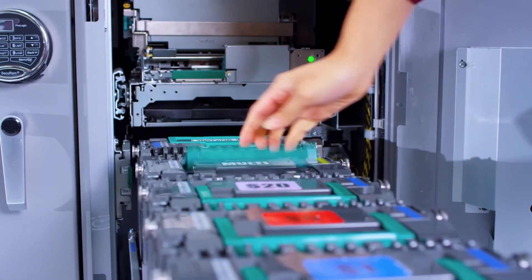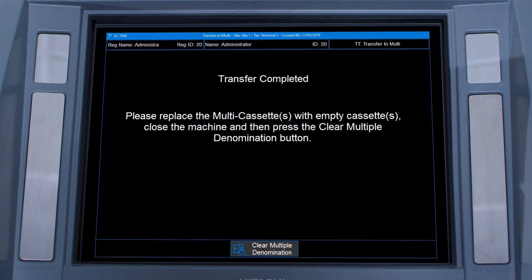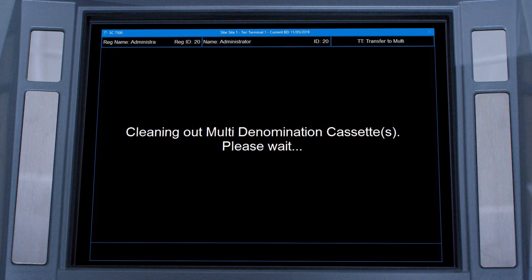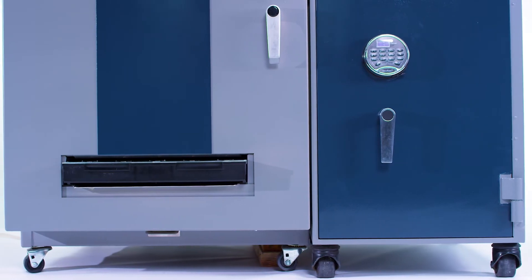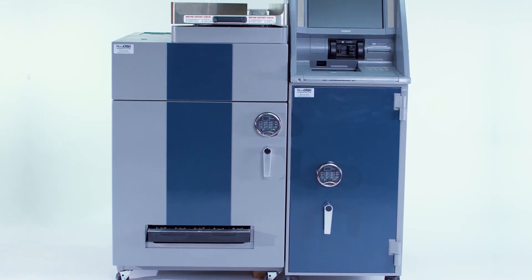Then she simply inserts an empty deposit cassette, closes the safe, and presses the clear multiple denomination button. This resets the system and prints a report of what was removed from the AC 7500. The bank deposit is now complete.